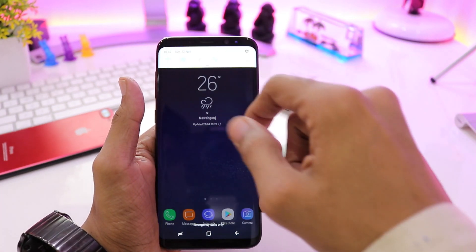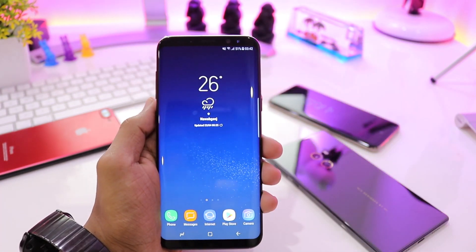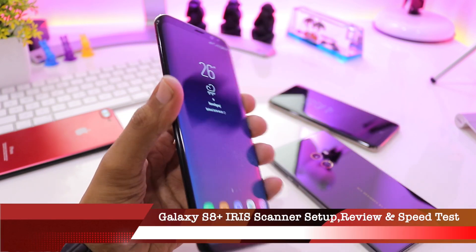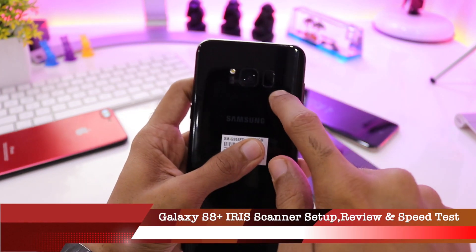Friends, welcome back to another video. In this video I'll be quickly setting up, reviewing, and doing the speed test of the iris scanner present on the Galaxy S8 Plus. It has a fingerprint scanner on the back and the iris scanner on the front top.